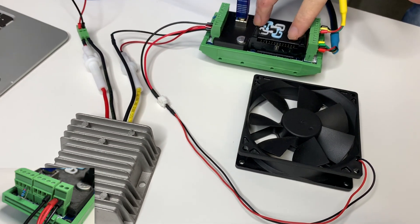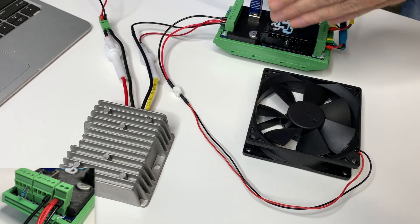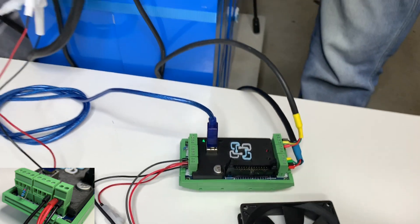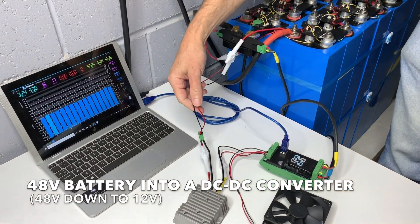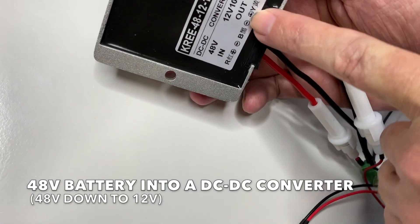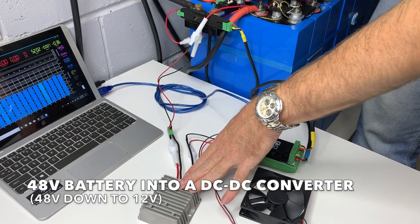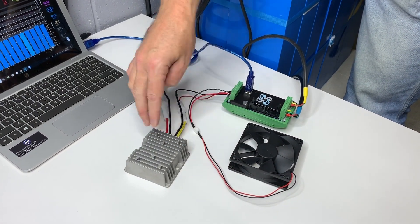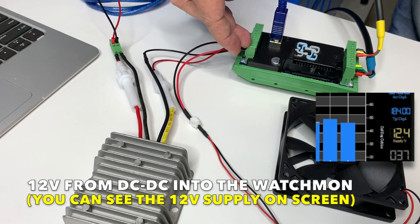In this scenario, we're going to go through a Watchmon 4 controlling a 12-volt fan when we only have the Watchmon 4 solo — on its own without an Expansion Board — and we're still able to switch the fan. We're still running a 48-volt battery pack. We take the 48 volts, run that down to a DC-to-DC converter — a 48-volt to 12-volt DC-to-DC converter — and then take the 12-volt output into the supply, fusing from the battery down to the converter.